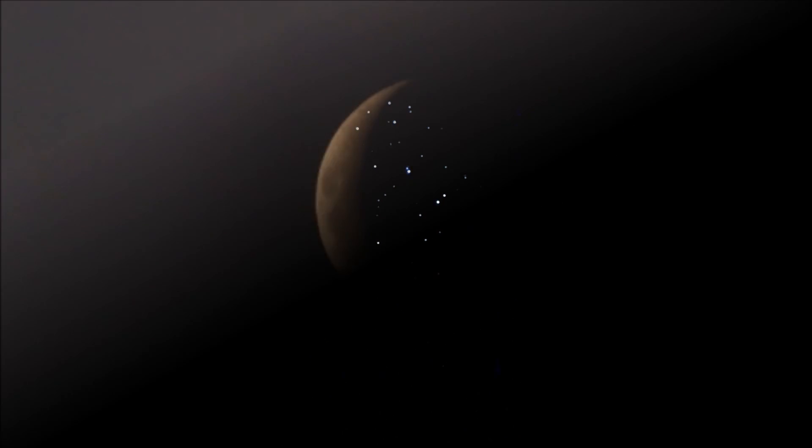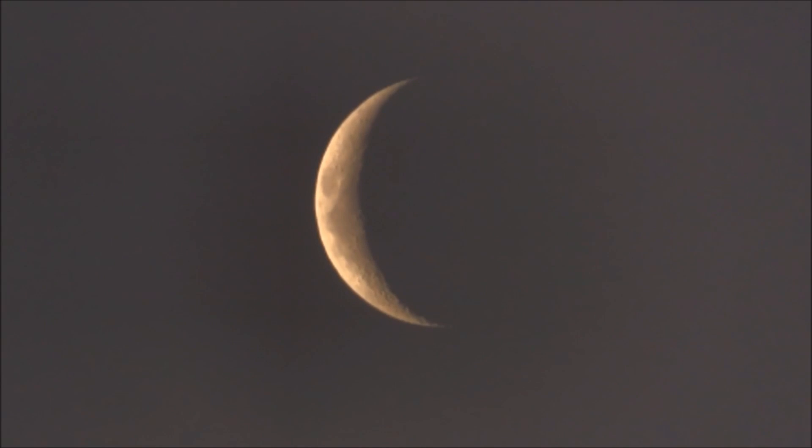This is Messier 45, the famous Pleiades or Seven Sisters open cluster in the constellation of Taurus. Again I'm using the NightCap Pro app on this iPhone, and I've boosted the exposure and the ISO speed rating in order to get the best live image on the video.